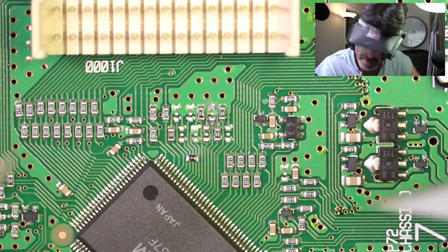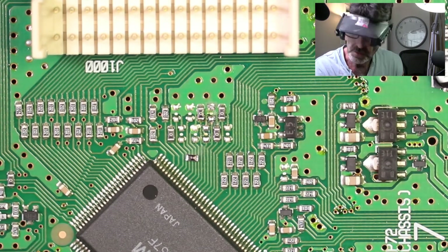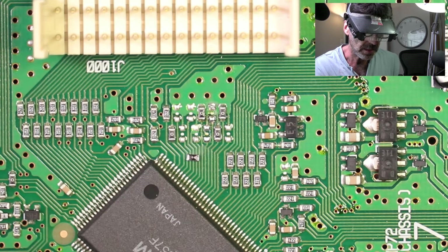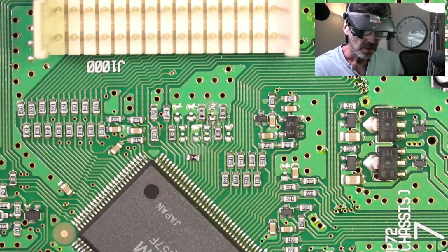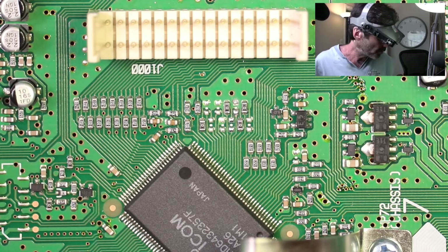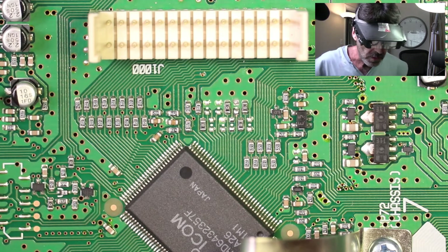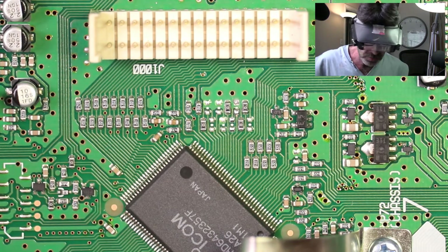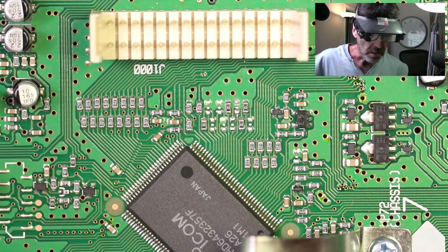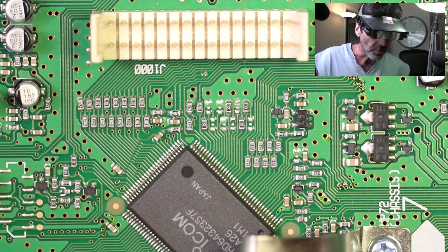Now before I put that DSP back on, I'm going to take a magnifying glass, a good one, and look at those traces and make sure there's nothing bridged or shorted or anything like that. I'm going to put the DSP back and we'll test the radio. I just took a Q-tip and some spray electrical cleaner and cleaned up the terminals. You probably don't have to do that — it's just my OCD acting up. Let me zoom out and we'll put the DSP back and flip this puppy over and see what she does.